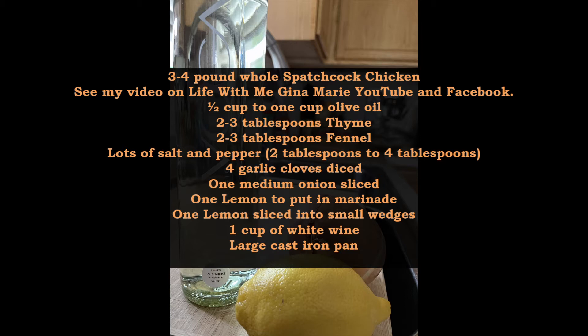I'm going to show you at the end what it looks like. I didn't show you the process, but I do repeat the recipe at the end. Thank you and enjoy.